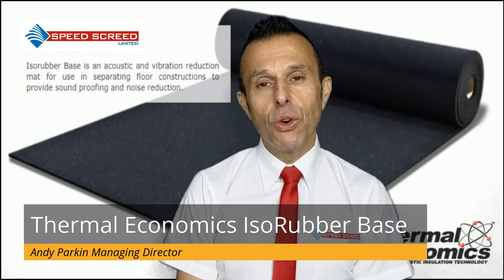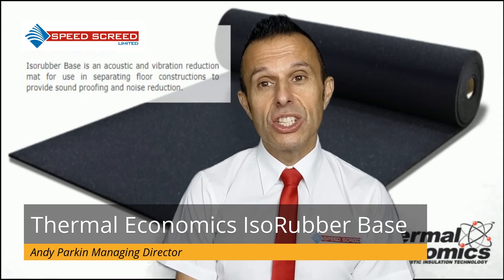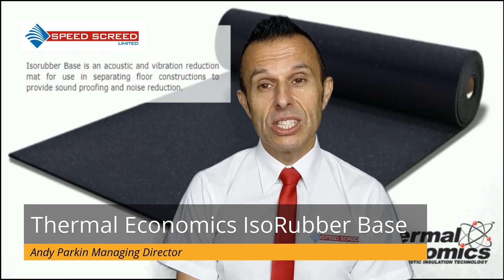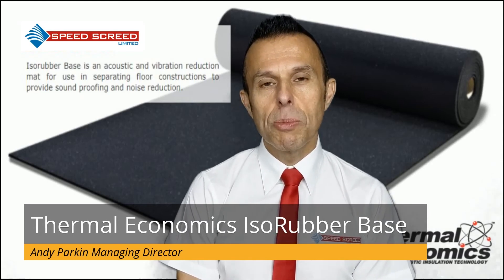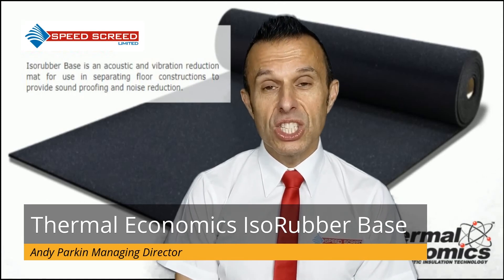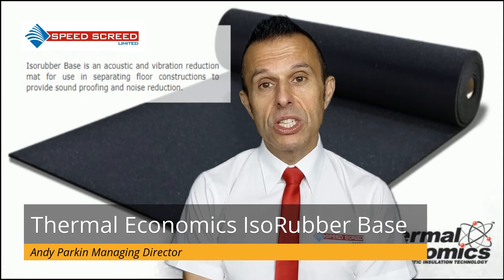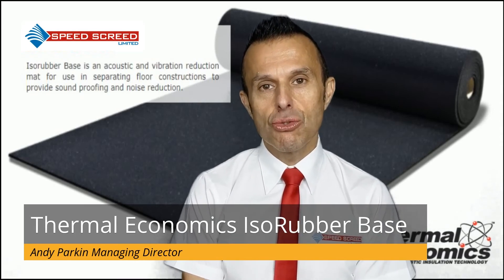If we look at EFC480, this underscreed insulation system is specifically designed for in situ floors and lends itself to multi-storey projects. The resilient acoustic insulation sits beneath sand, cement or other flowing systems and requires a separating perimeter strip.